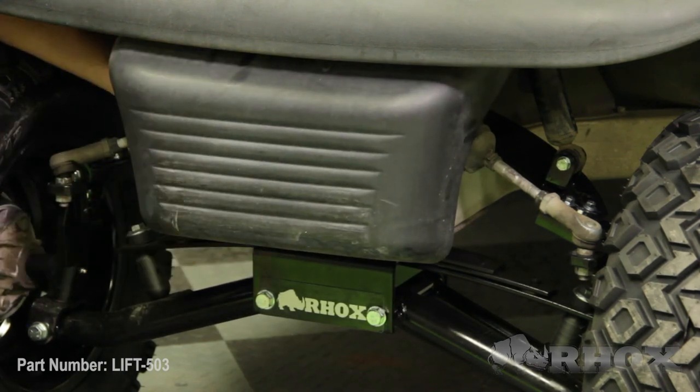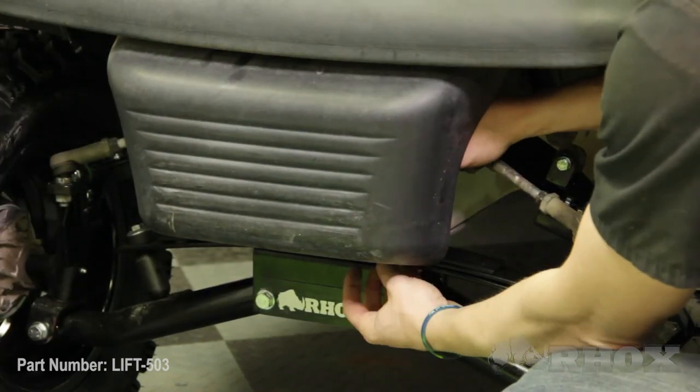Once you've performed your alignment you can go ahead and reinstall your front bumper, and once that's done that'll complete the installation for part number LIFT-503 on our 2011 Club Car Precedent. Thanks for watching this episode of Rock's Garage and I'll see you next time.